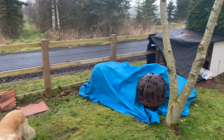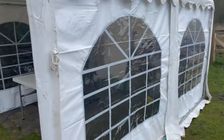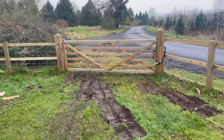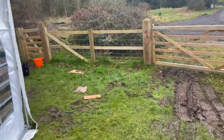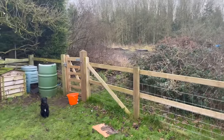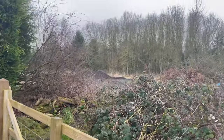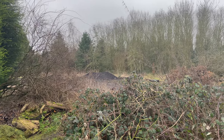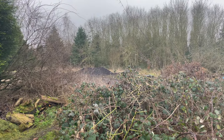I'm going to have to do something about it today because it's really annoying — this is where our workshop is and the van obviously can't park here. Fortunately there's actually a load of gravel behind here and we've asked the guy who owns the land if we can use some of it, and he said we can. So I'm going to dig some of that out.